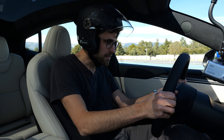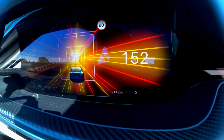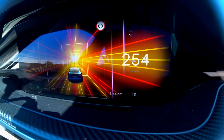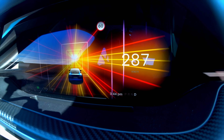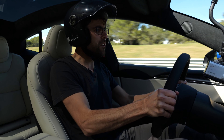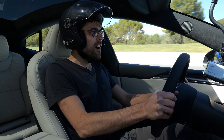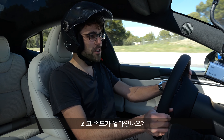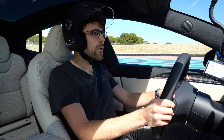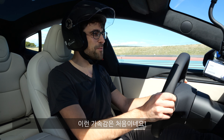Launch! The acceleration is absolutely insane — what top speed did we reach? I couldn't even read it myself because the camera was mounted there. This is like nothing else you could ever experience in terms of acceleration. I'm completely lost for words.